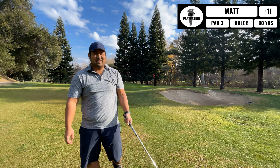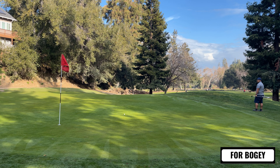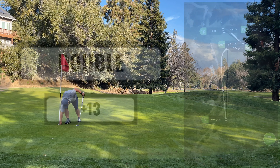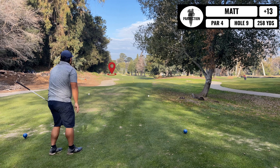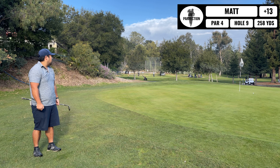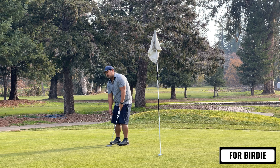Last hole here for me — it's the ninth hole, a par 4, only 260 yards. I'm waiting for the green to clear, got my driver out. Probably not gonna hit the green, but better safe than sorry. There's no one behind me waiting, so I'm gonna go for it.